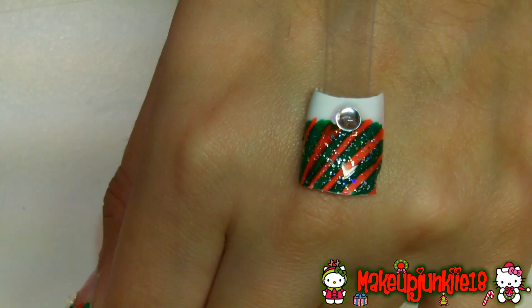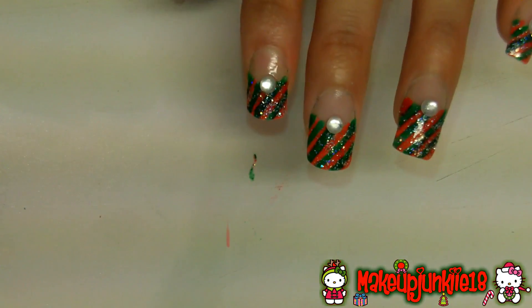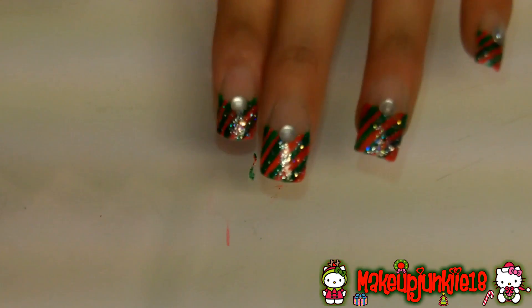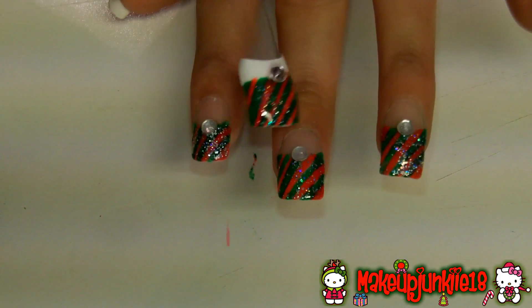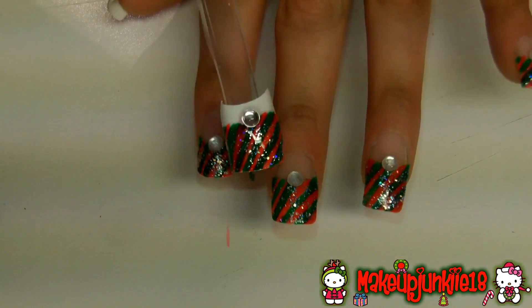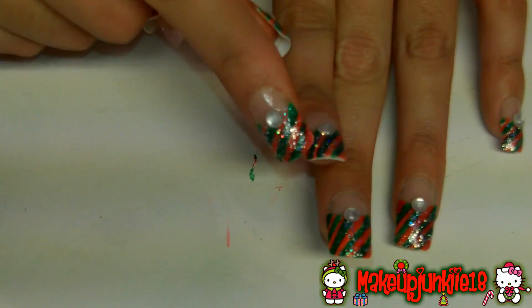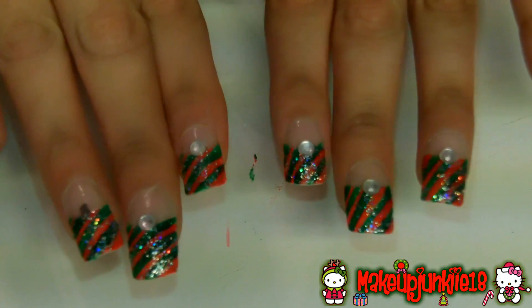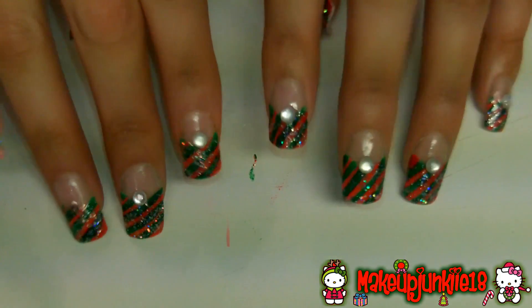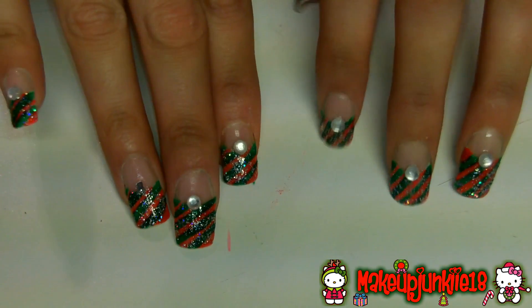So that's how your nails should look. I hope you guys enjoyed this — if you have any questions let me know. If you don't have long nails to do your tips like these, just paint the whole nail and do the stripes going all the way down. You don't have to worry about applying the rhinestone unless you want to — you can put it at the very tip or corner. I think these are very cute and pretty for the holidays.